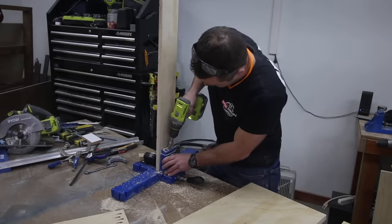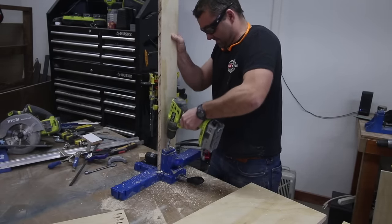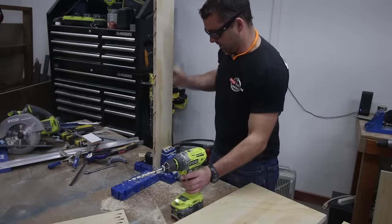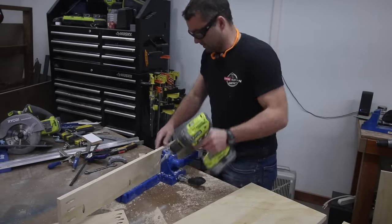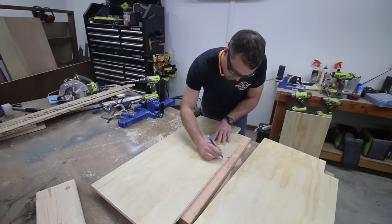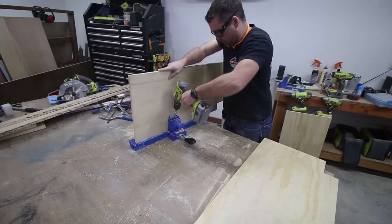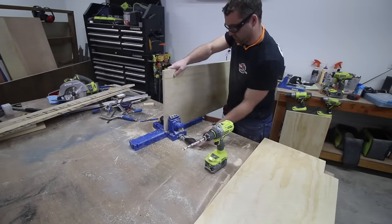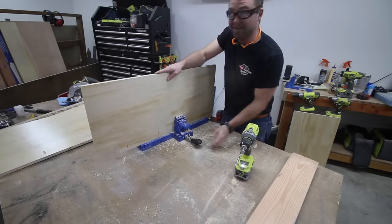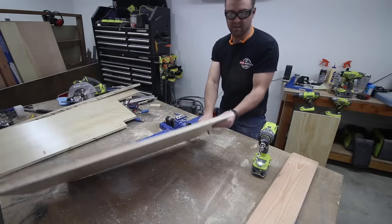A pocket hole jig is a quick and efficient tool for helping with the cabinet making process, but feel free to use whatever types of joints you'd like. Set the pocket hole jig for three quarter inch stock and drill about three holes on each end. Then put a few pocket holes along the upper side of the board so we'll be able to tie it into the base of the cabinet. Mark for pocket holes on the outer sides of the left and right side boards, about every six to eight inches to attach the cabinet carcass to the frame. The pocket holes will be hidden by either a wall, another cabinet, or a side panel.